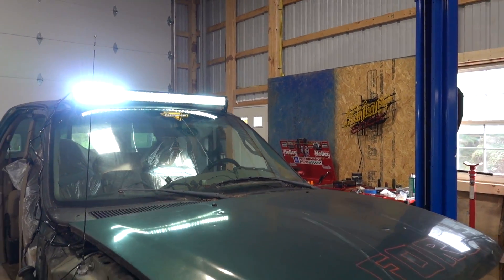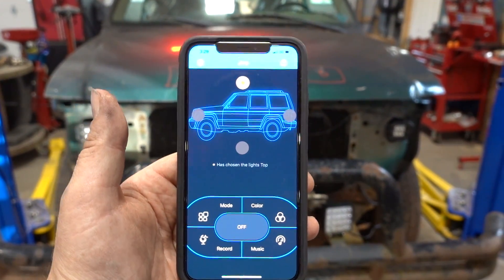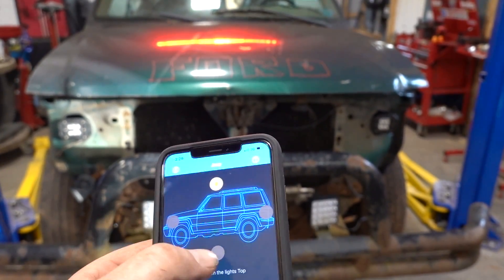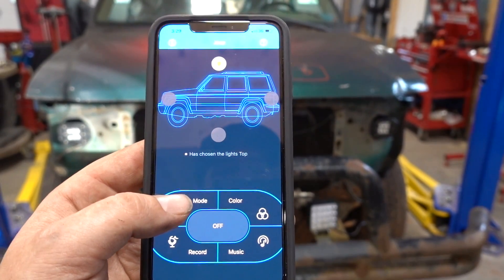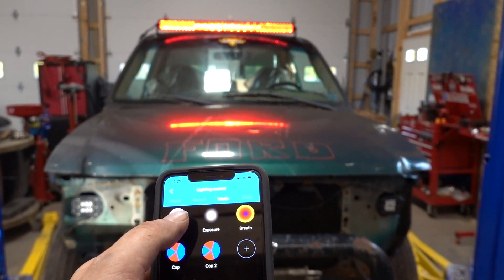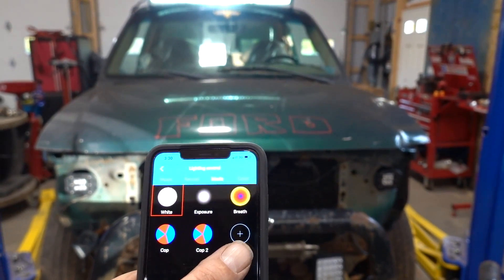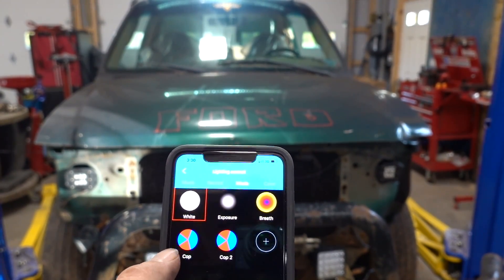Let's get our app out and play with the colors. The app is called Car Light — get it in the app store, it works for Android or Apple. When you first connect it'll show the Bluetooth of your light, then you say where that light is on the vehicle, and you can switch between different zones if you have more than one light. We're going to go into mode and it gives you all kinds of different stuff. I'm going to brace myself for this one because I pretty much blinded myself the first time. On the bottom you can see I have two custom ones I made — if you go to the add button you can make whatever colors and patterns you want.